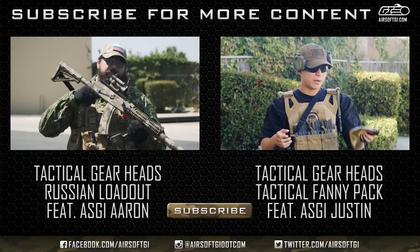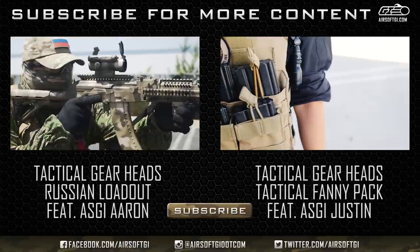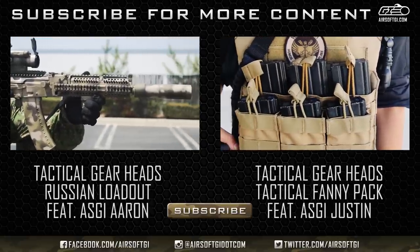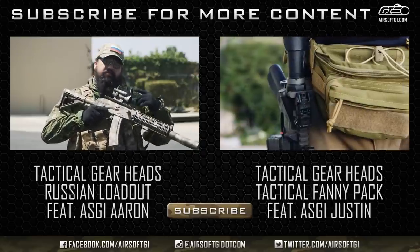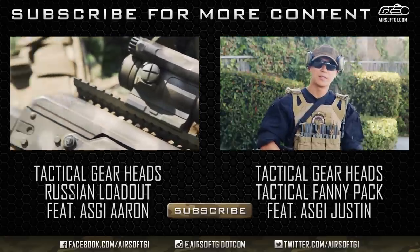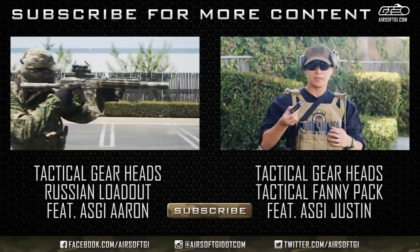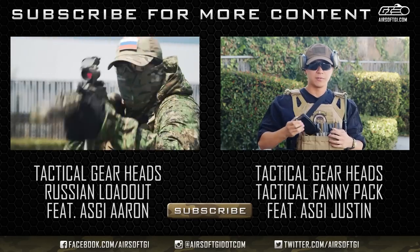Next we're going to start off with my primary weapon. It's a SEMA AK-104. I've outfitted it with Zenitco replica parts made by Asura Dynamics, such as the rail system up front, the foregrip, the barrel extension, the side rail mount, and the buffer tube adapter. Moving down, I have a tactical fanny pack. Inside I have GI BBs as well as speed loaders, so when I'm out in the field I can reload whenever I can with these mid-caps. These mid-caps are Echo One Dogs of War magazines — full metal — and I like them just because of the nice realism to them.